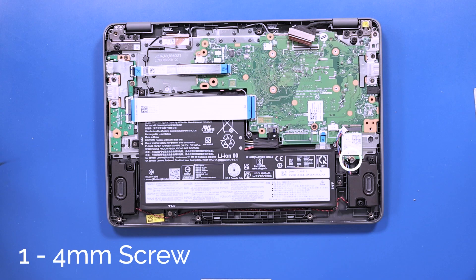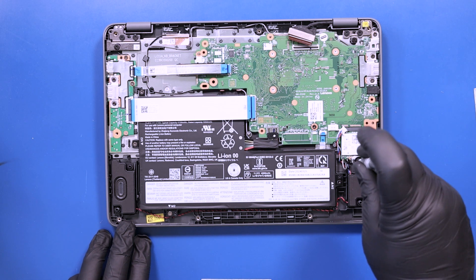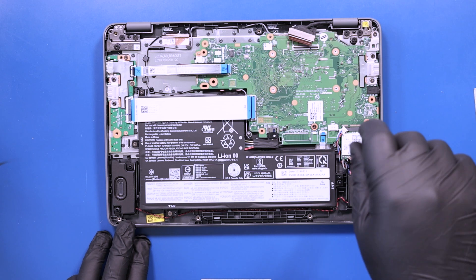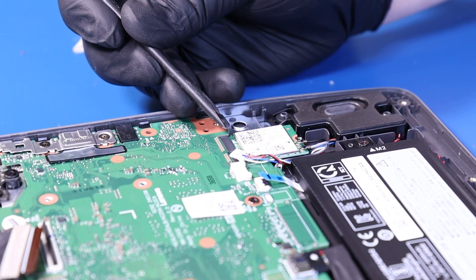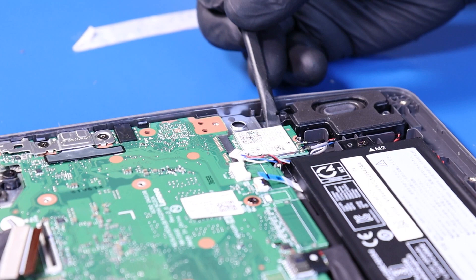Remove one 4mm screw from the Wi-Fi card. Angle the Wi-Fi card slightly up and push back to unplug it from the motherboard.